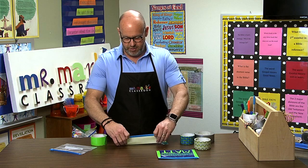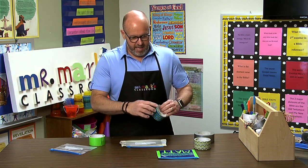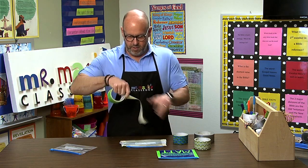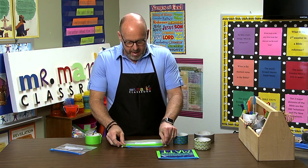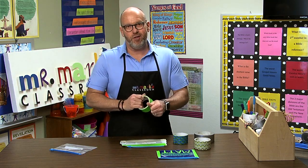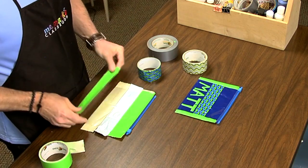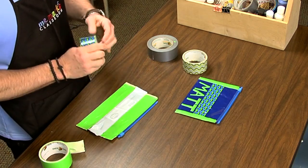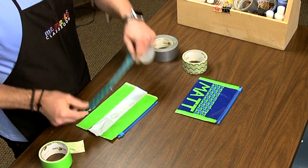I just tear it with my fingers. If you have trouble doing that and you mess up the tape, just cut it. Flip it over and do it again. Start with the green and go across. Your children might have trouble tearing it — you can get some scissors and let them cut it so they can make their own. It's really quick to make. Right across, and now the fish.